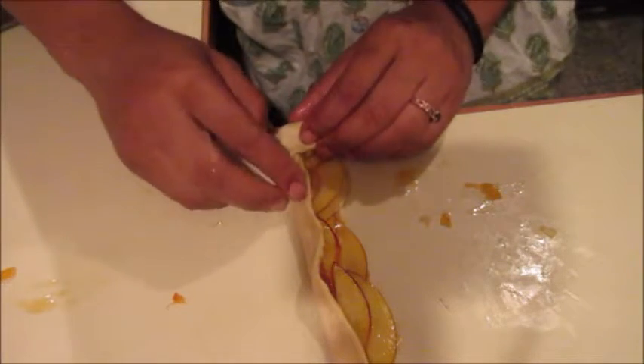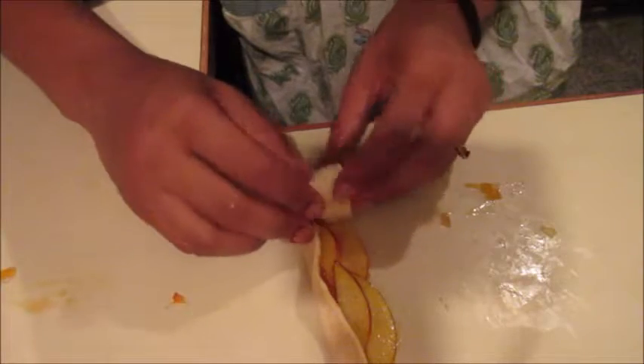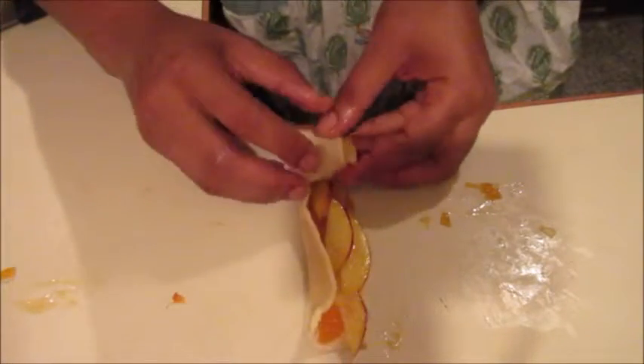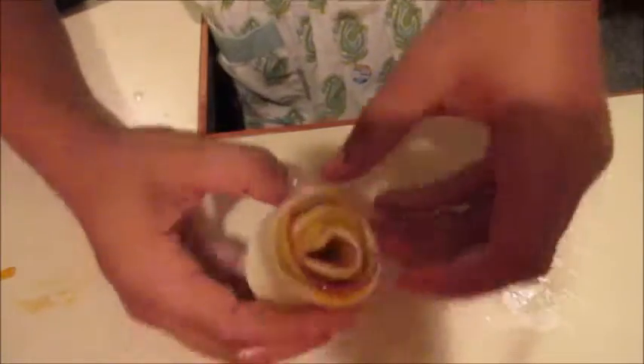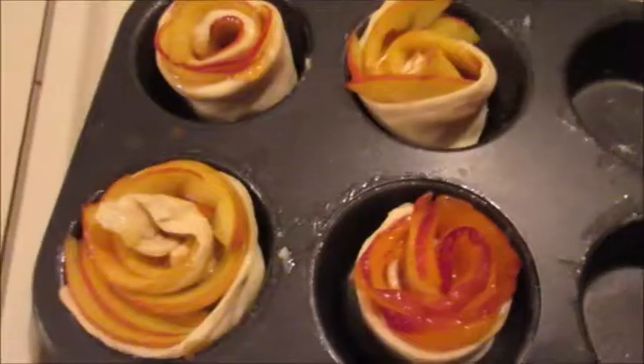Once you've got all the peaches lined up, we're gonna fold up the bottom so they don't fall out, then roll at the same time as we tuck the bottom — it just takes a little coordination. I had to do about three of them before I finally got it right, but slowly: tuck, roll, tuck, roll, tuck, roll — voilà!